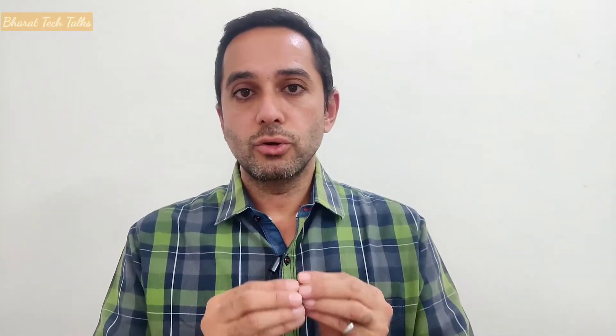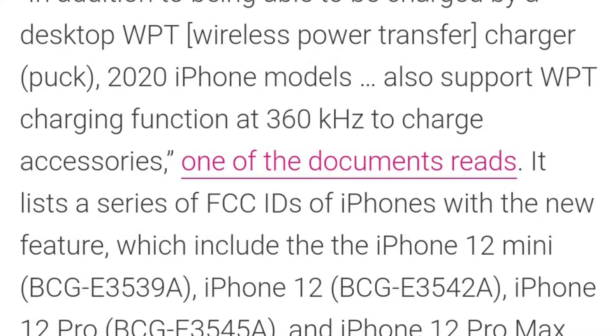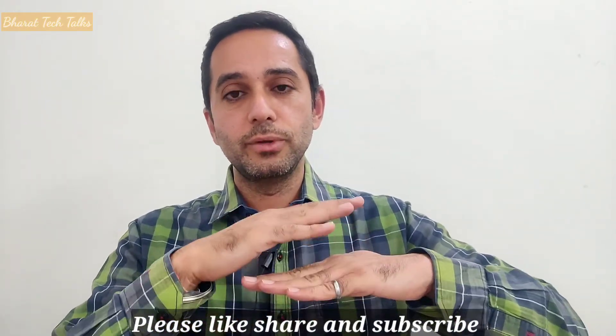In that case, your iPhone acts as a receiver because it is getting power from the charger. Now, what is going to happen is that your iPhone would act like a wireless charger itself and charge the accessory placed on the back of the iPhone. So now your iPhone would reverse wirelessly charge your accessory rather than the other way around.